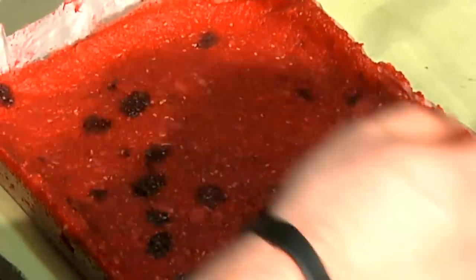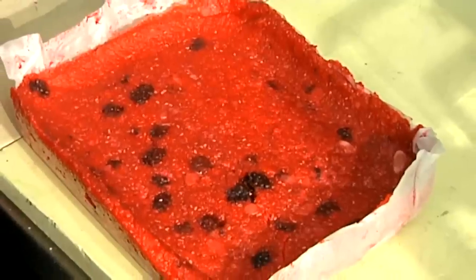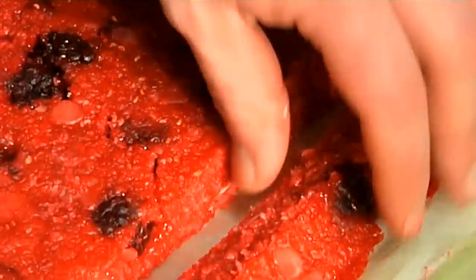So what I have here is your finished product. It's set up, it's nice and firm. I'm going to go ahead and pull this out, put it on the board, and we'll make some cuts. I like to do nice cubes.